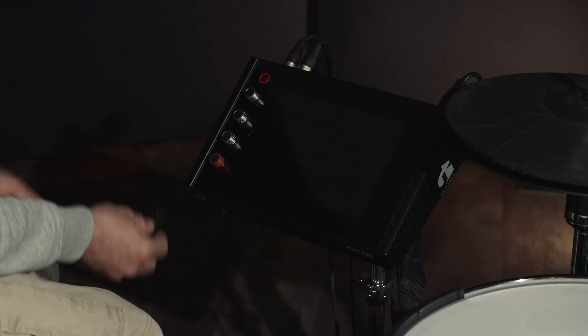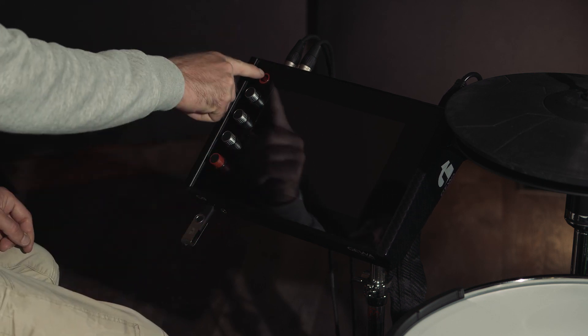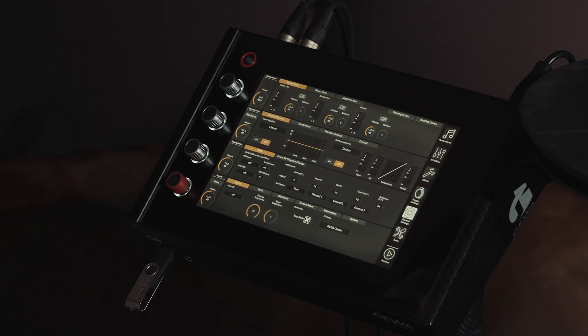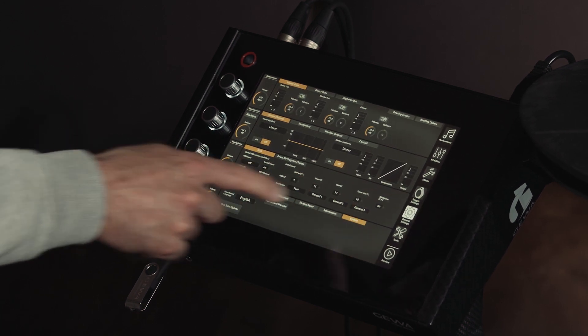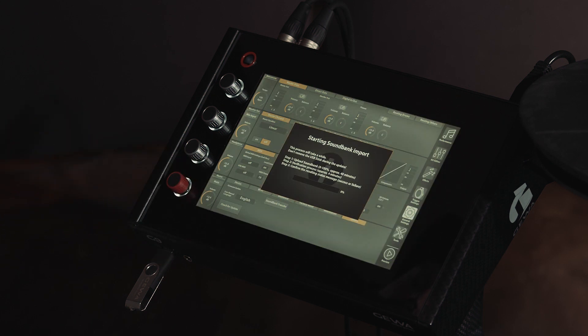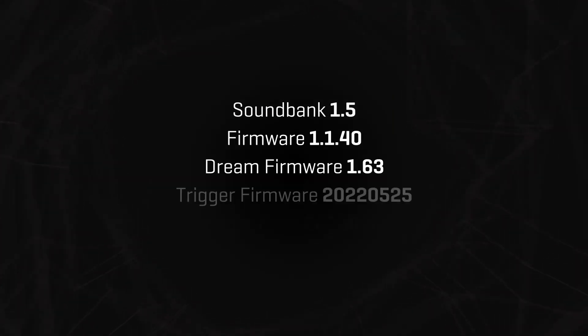Insert the USB stick into your module and restart the device. In the menu General Settings under Update you should see a button Sound Bank Update. Press this button to install the new sound bank. The installation of the sound bank takes about 50 minutes. After restarting the device the following software versions should be installed.